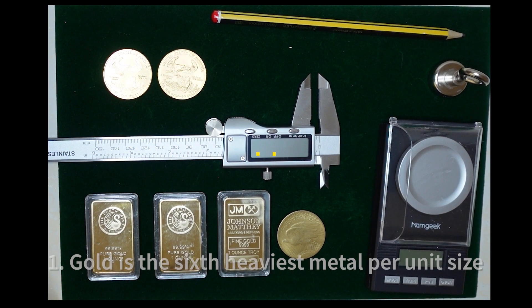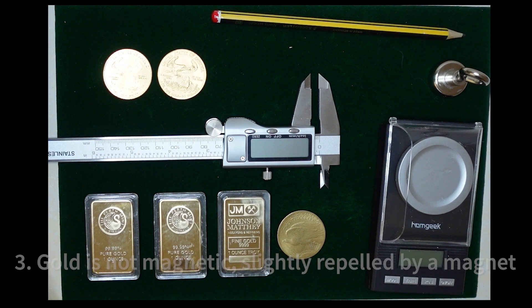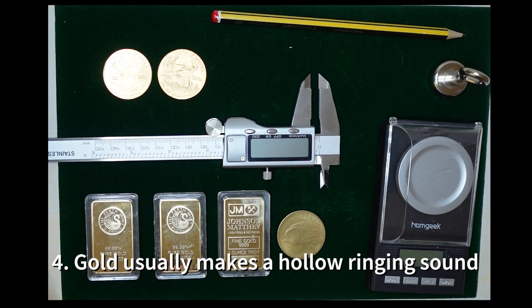Let's talk about the properties of gold. Gold is the sixth most dense metal on earth. Gold is the third most conductive metal after silver and copper. Gold is not magnetic — it does not attract a magnet. In actual fact, there's a very slight repulsion when you put a magnet close to gold. And gold gives a nice ping sound when it's struck gently with a pencil — though that's a hard one to judge as it's a matter for your ear, but we'll show that test later on.